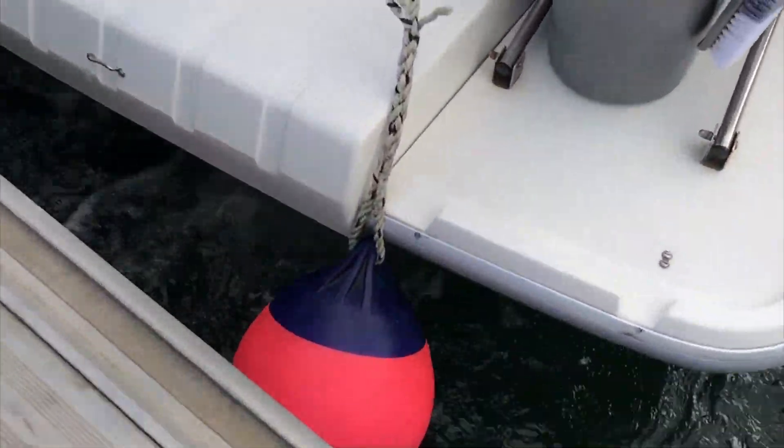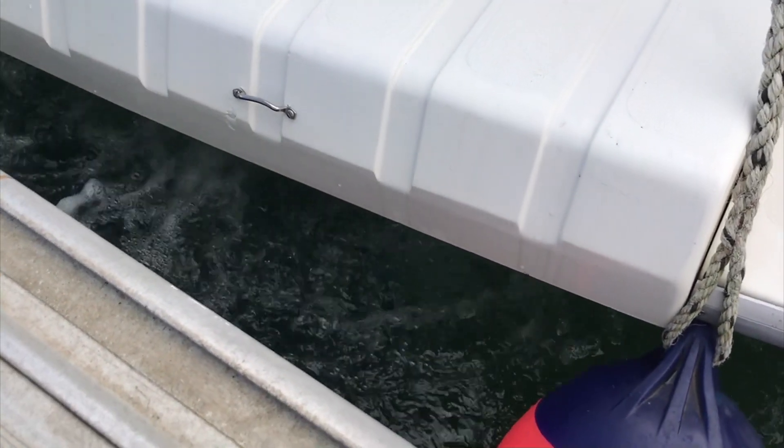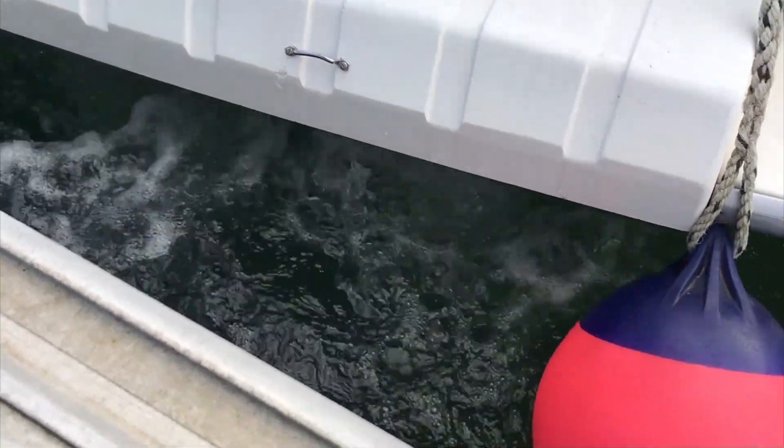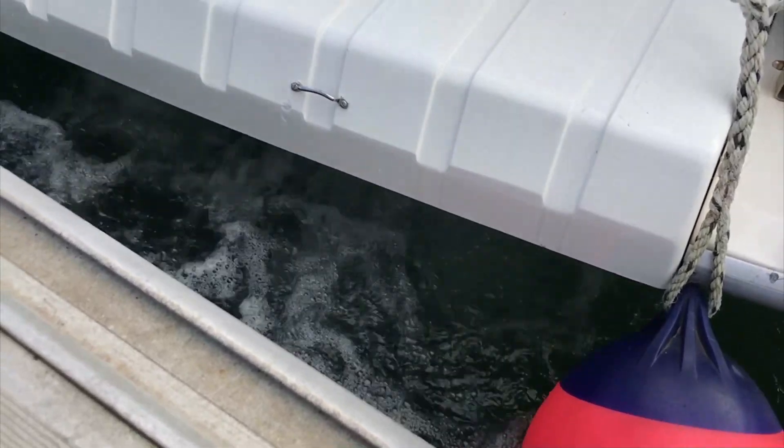This is Boatshed Brighton for a quick look at the exhaust from these two engines on a C-Line Senator 255. If you'd like any more information on this boat, go to BoatshedBrighton.com for more pictures, videos and virtual reality.